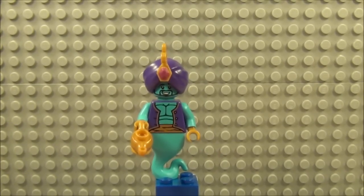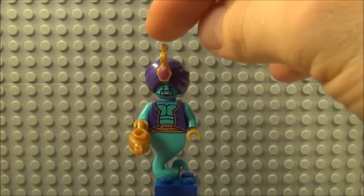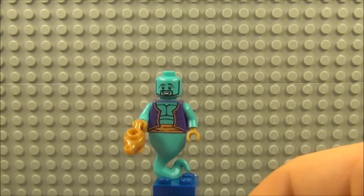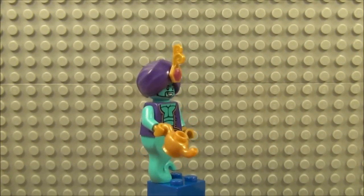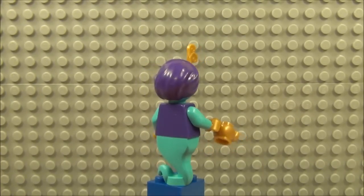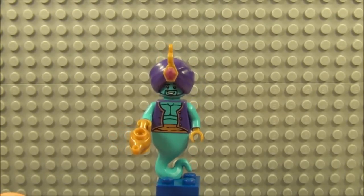And last but not least guys is the Genie, which is my third favourite figure from Series 6. Really nice figure — quite a bit of print to the torso. He comes with the hat and this little jewel piece which slots into the hat. There you can see the full expression of him, which is a very happy expression. And he comes with the lamp. Not much to speak of around the back, not as much detail as a lot of the other figures, but I do think he's very nice.